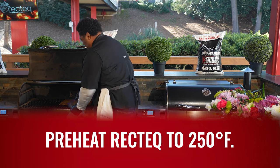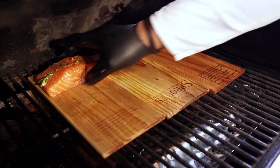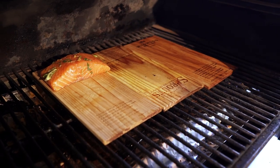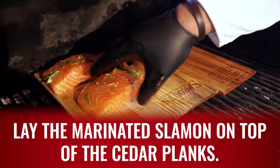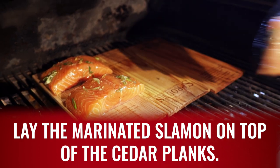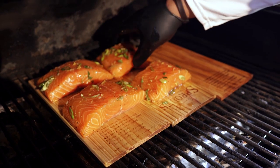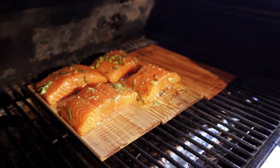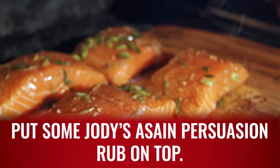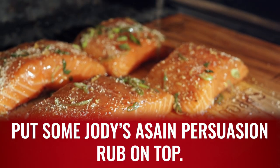Now we have our salmon going straight onto the grill. I love this RT 1250 — stainless steel as far as the eye can see. That PID controller, combined with the RecTec app, means I can monitor this cook from anywhere in the world. We're gonna cook this salmon to an internal temperature of about 125 degrees, then pull it off and let it rest. It'll come up to about 130 degrees, and that's the perfect temperature for cedar plank salmon.